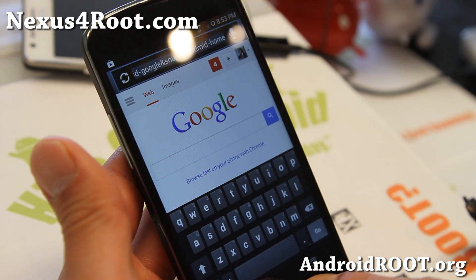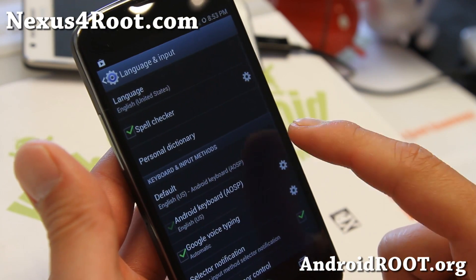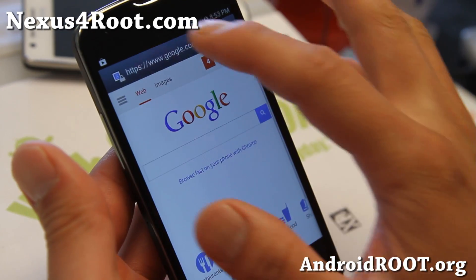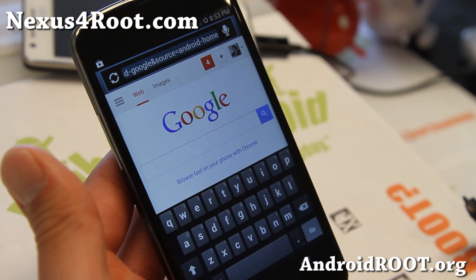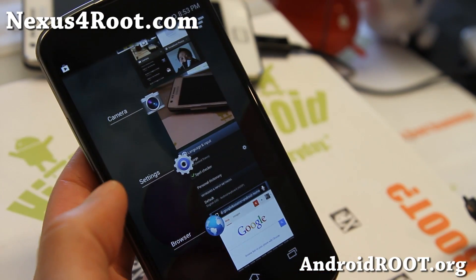You've also got the Samsung keyboard there. Let me show you that real quick — actually that's the regular AOSP keyboard that's been made to look like Samsung. So enjoy it, check it out — another fun ROM to play with. I'll see you guys soon, stay high on Android.